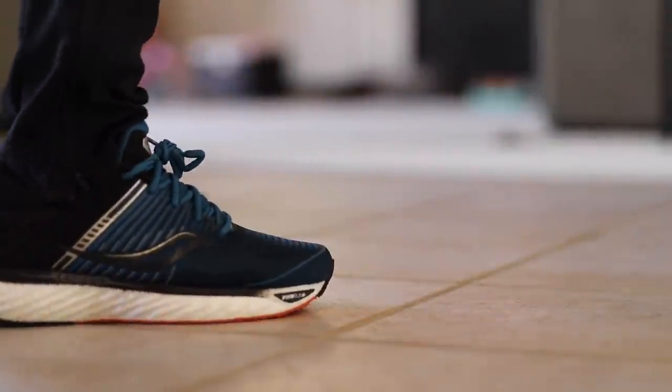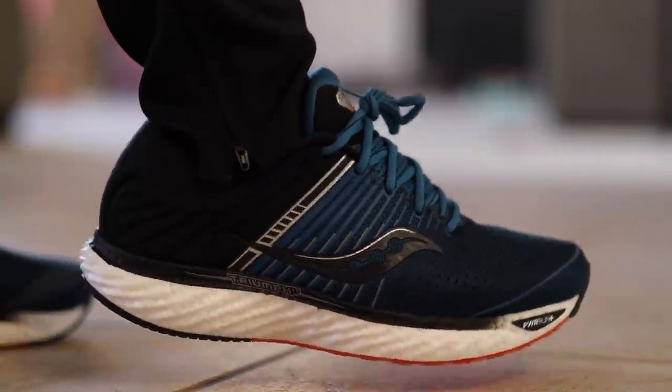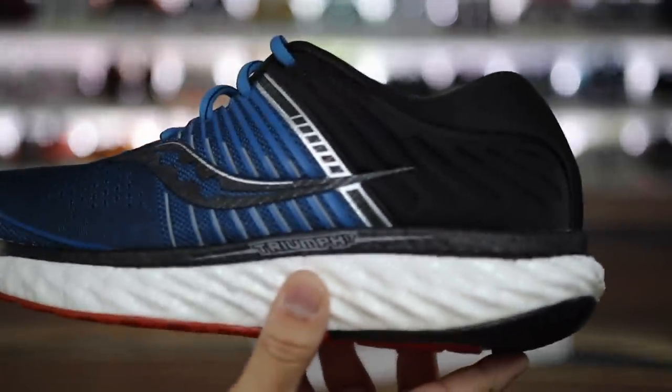From a sneaker perspective these things are bulky and weird looking - not aesthetically something I really like. I think it looks really clunky. This might be one of the ugliest most comfortable shoes on the market, and it is the Triumph 17.